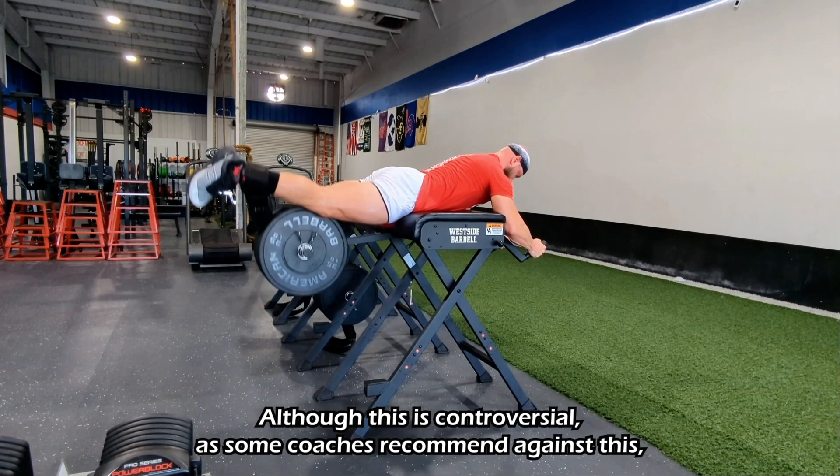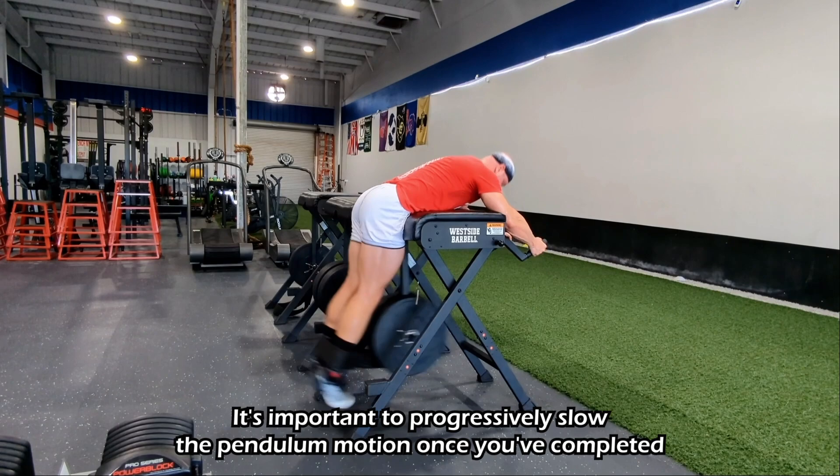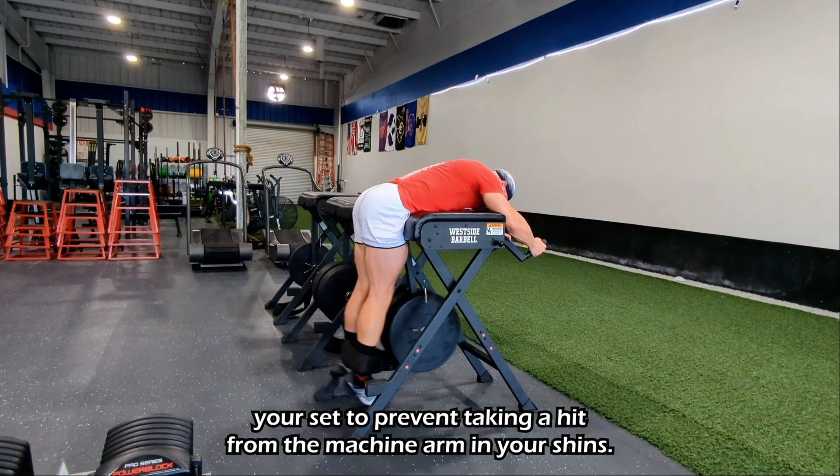The head position recommendation is controversial, as some coaches recommend against it — I find this is best left up to personal preference. It's also important to progressively slow the pendulum motion once you've completed your set to prevent taking a hit from the machine arm in your shins.